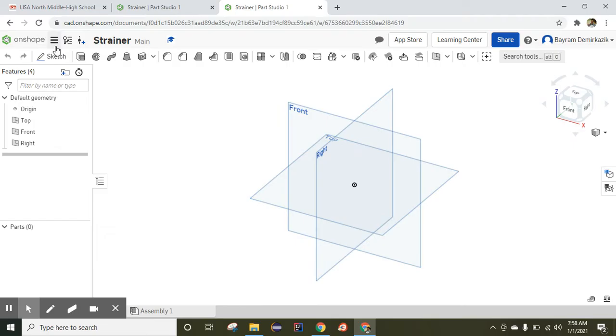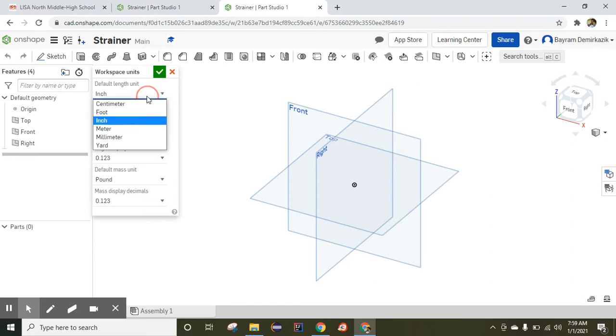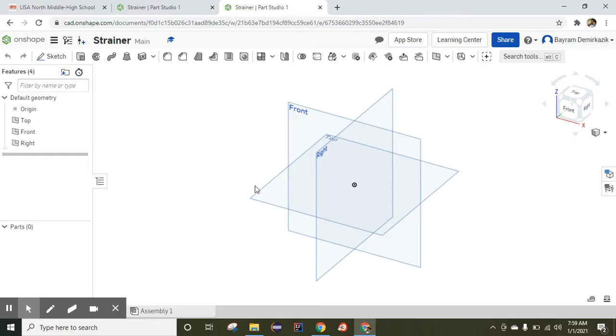First, go check the workspace units from the Document menu — Workspace Units. Make sure to change it to millimeter, two decimal points; degree, two decimal points; from pound to gram, two decimal points. Then click OK.